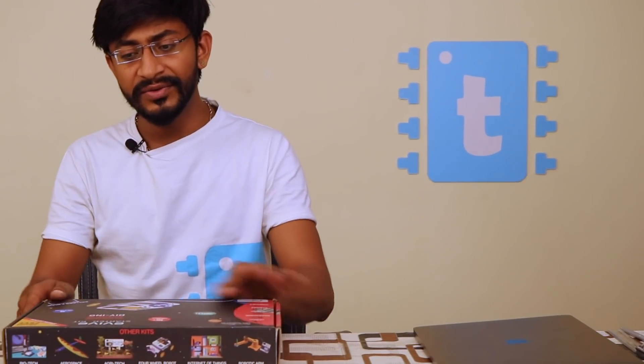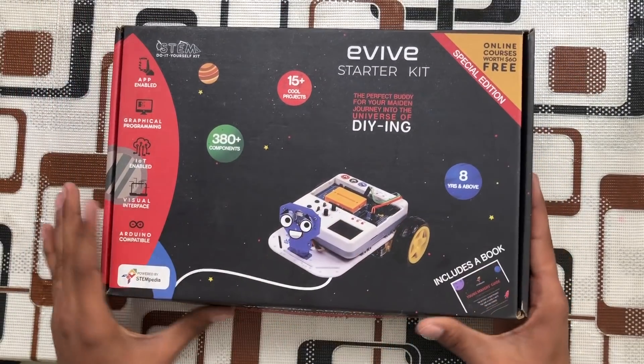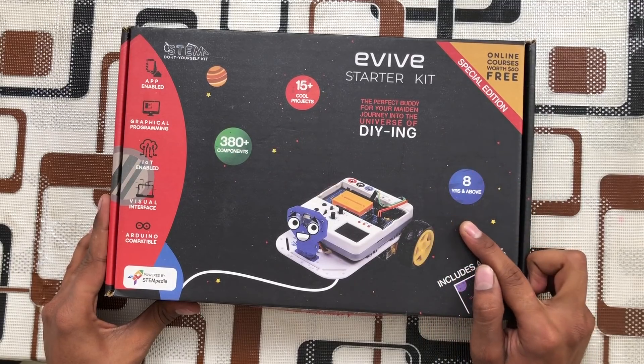This is how you will receive this kit. It comes in nice packaging in a black cardboard box with some graphical images just to attract students, as this kit is for students who are eight years and above. So this is for beginners as well as masters in Arduino — this kit is for everyone.